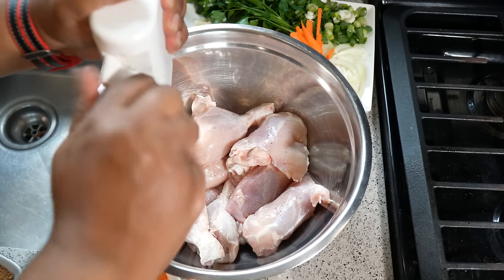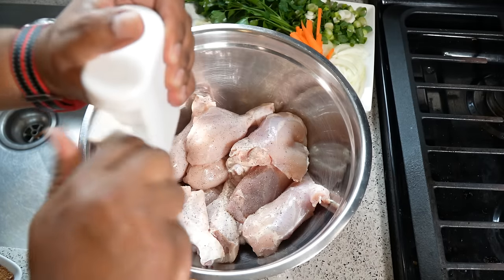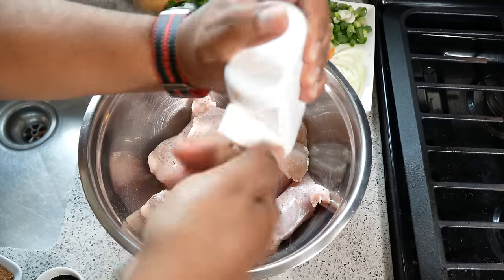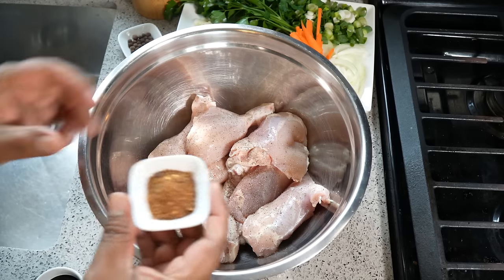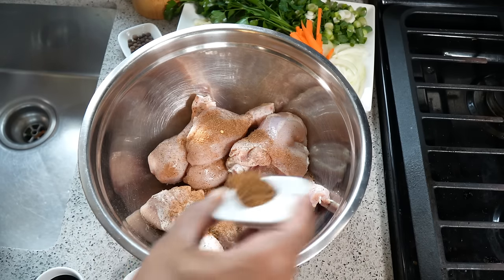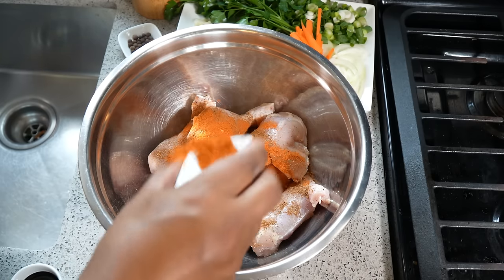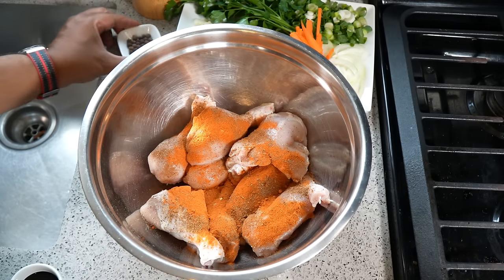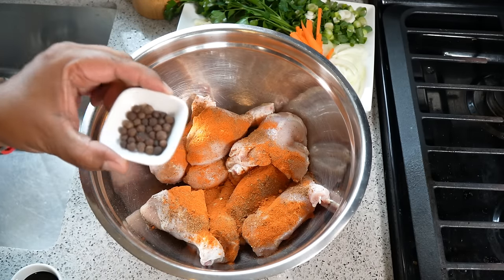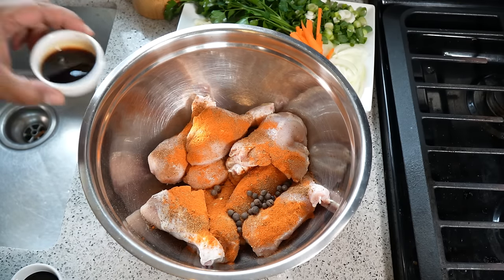Now let's season this — the seasoning part is very simple. The key is to have everything prepped and ready. I'm going in with a good dose of black pepper — full list of ingredients will be in the description below. I've got that dry jerk rub — if you're using all-purpose, rock what you've got. I've got the smoky paprika — notice all the colors already coming together.